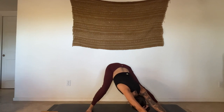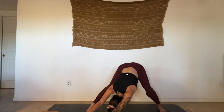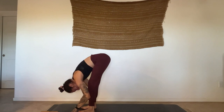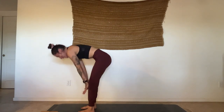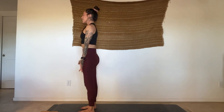Breathing in. Crawl your hands to the right, bend into the left knee, relax the head and neck. Crawl your hands to the front of the mat, step forward, forward fold. Inhale, halfway lift. Exhale, fold. Inhale, rise up, reach up. Exhale, Tadasana — hands come by your sides, close the eyes, flower your toes, flower your fingers.